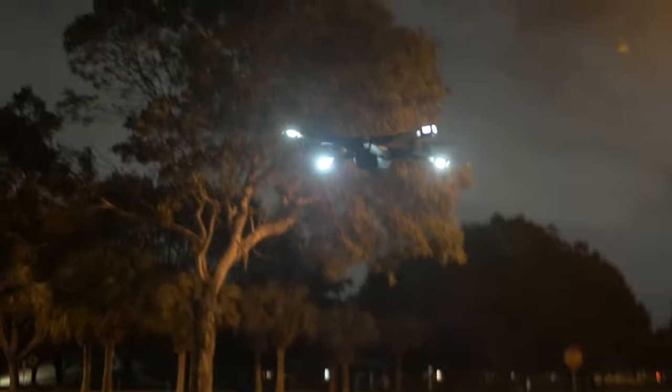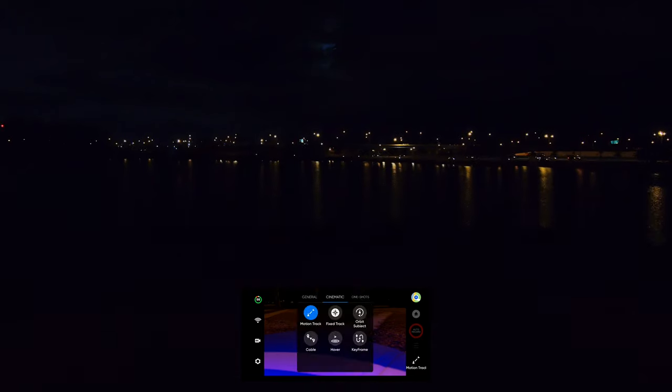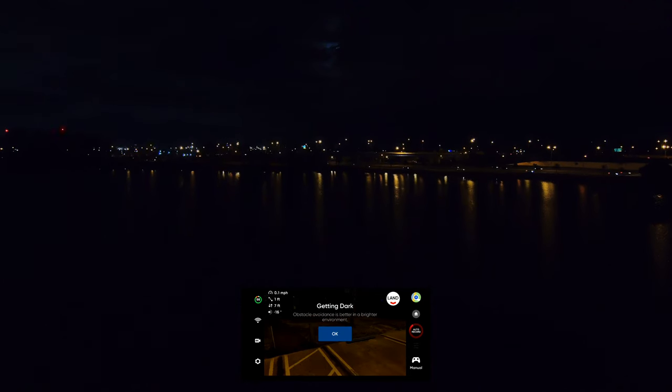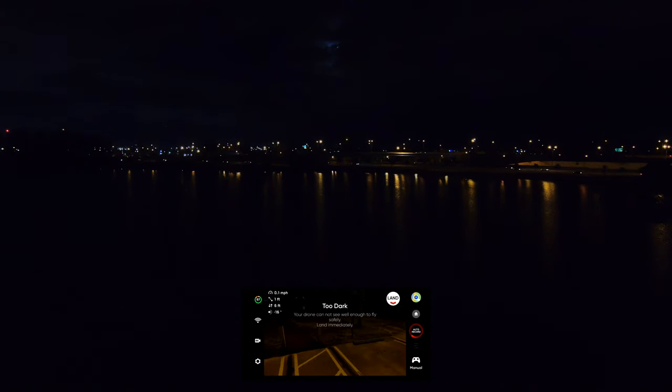We were able to fly in dark conditions and even take some footage. However, we had to resort to using the manual skill in the Skydio 2 app, as the drone told us it wasn't safe to fly and didn't allow any other smart skills like Keyframe or the new panorama skills. Additionally, the screen on the phone gets an overlay that darkens everything, so good luck figuring out how your footage is going to look compared to what's being captured.